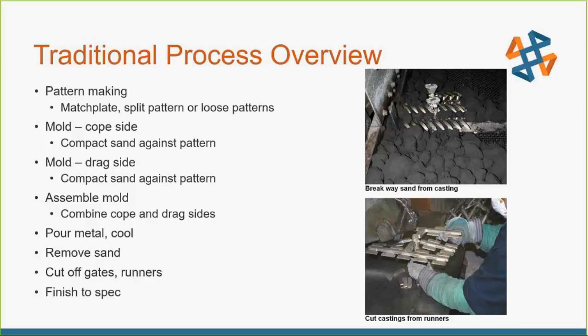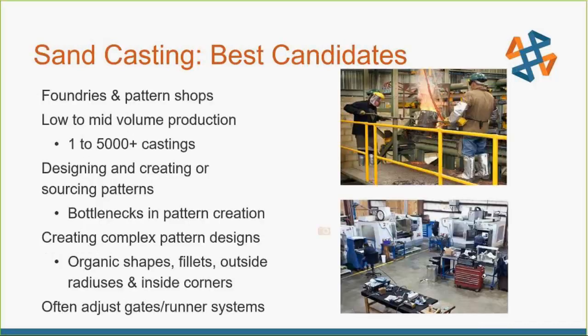Where Stratasys can actually be used in this process is basically for replacing the match plates and the runners, risers, and all that stuff. It's not a perfect fit for everyone — it depends what you're doing. If you're doing somewhere around 5,000 castings or less, FDM works really great for this. You can actually make your match plates and other components with FDM printers directly, which helps alleviate bottlenecks in your pattern creation process.